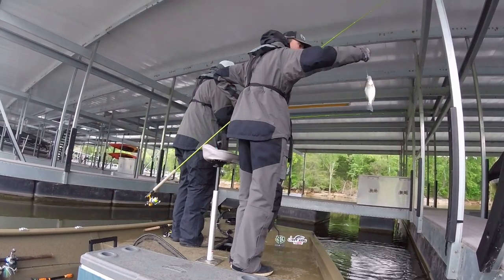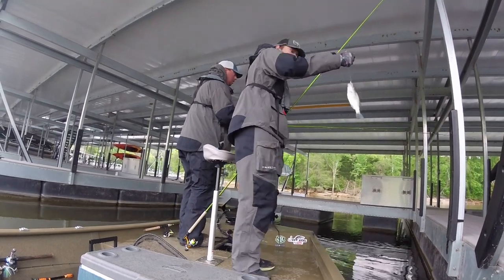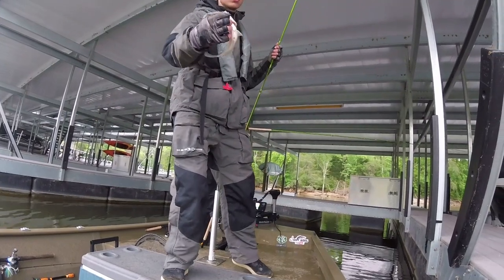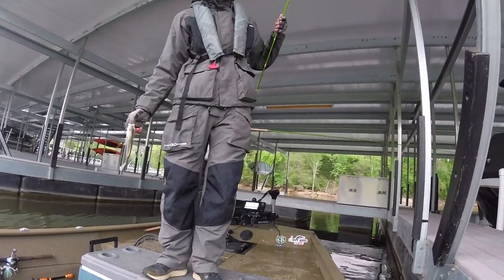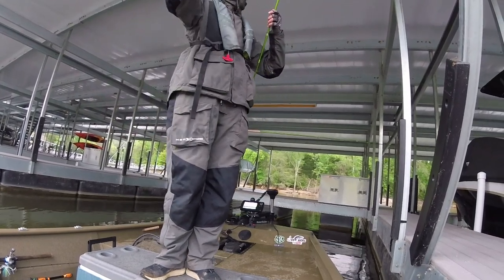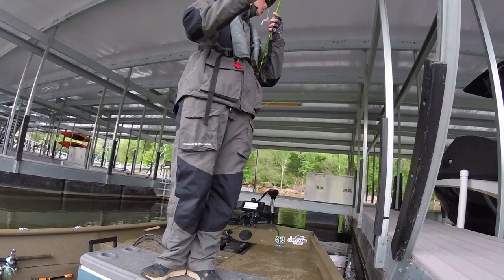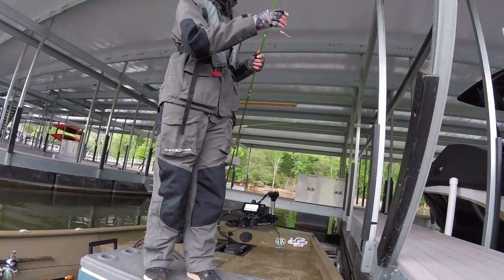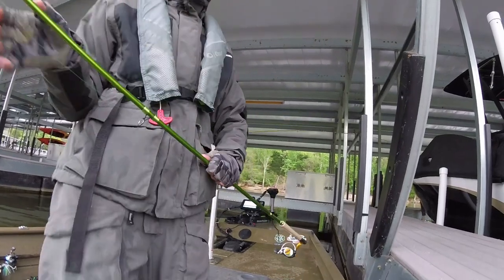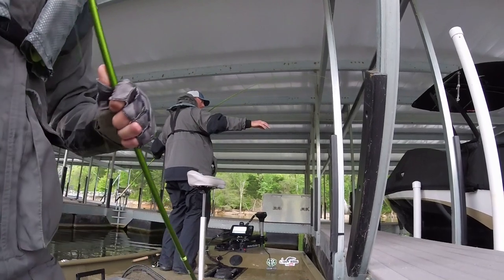There you go — it's a small one, but it counts. It's what he called a baby walleye. Got to get one! That's hooked up again. There you go — all right, we're starting to catch them.